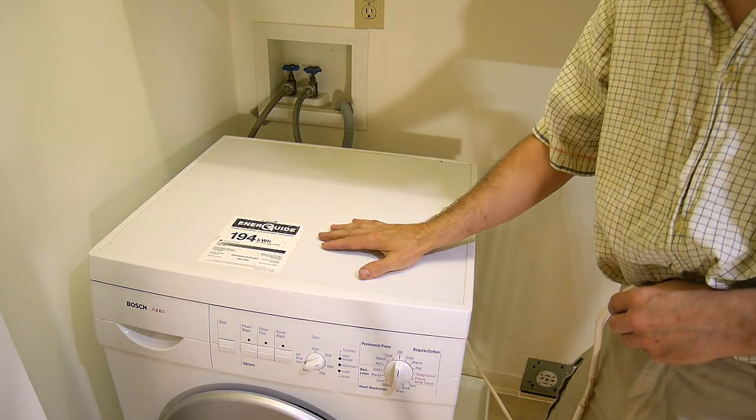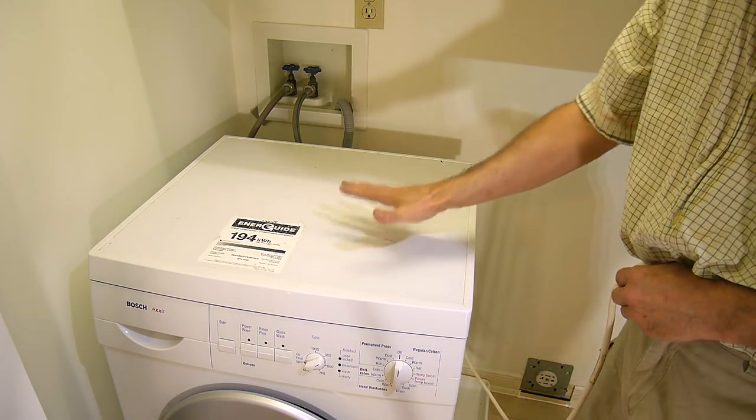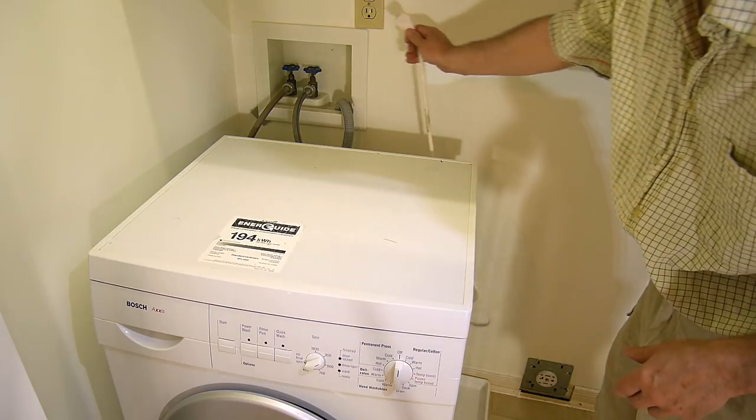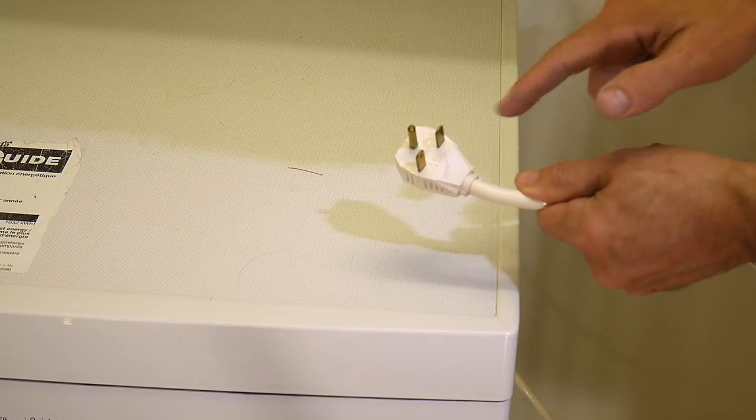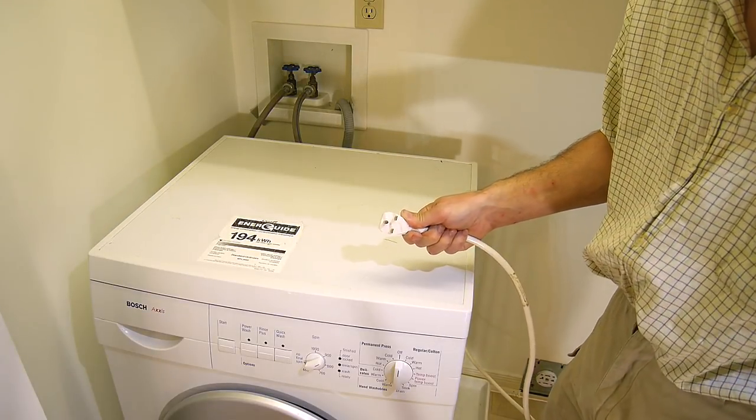Rachel had found this front-loading Bosch washer really cheap and once we put it in place, I wanted to plug it in and then I noticed it's got one of these plugs on here — a 240 volt plug, same as on my table saw.